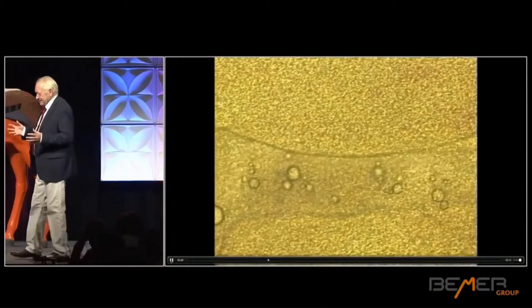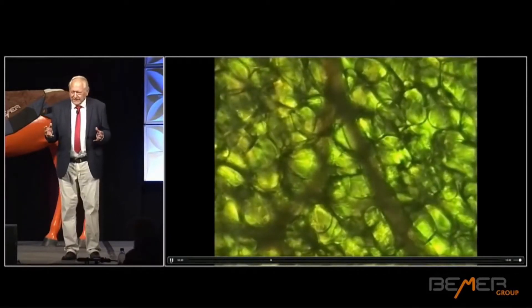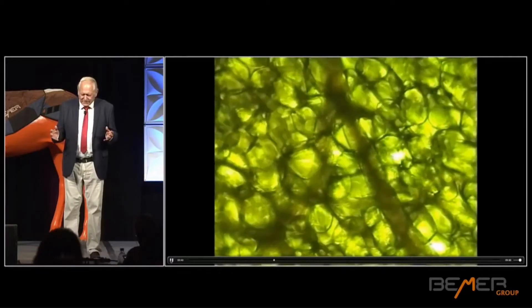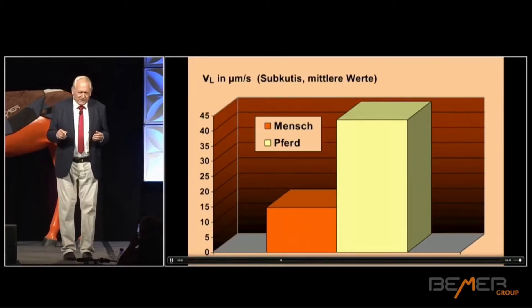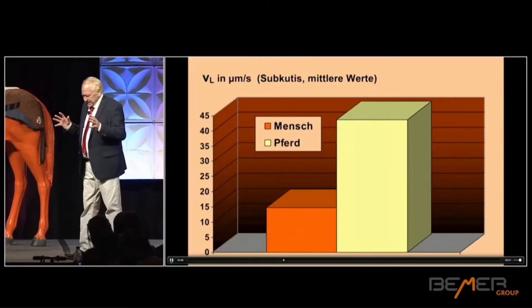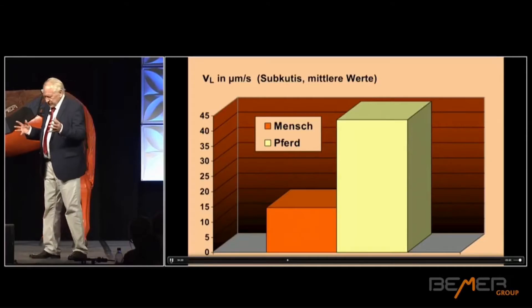Horses are animals that are used to fleeing. They are prey animals. Cats are different — they can sprint very fast, but they get tired. Meanwhile, horses can run for a very long time. So the regulatory system of the local circulation must be different. Don't be disappointed when you see these pictures, because they've already gathered a lot of attention. The speed of the initial lymphatic flow is expressed in millimeters per second. The horse is green here and the humans are orange or yellow. And it's almost two and a half times as fast. This is incredible. It's an expression of the circulation of the smallest blood vessels.